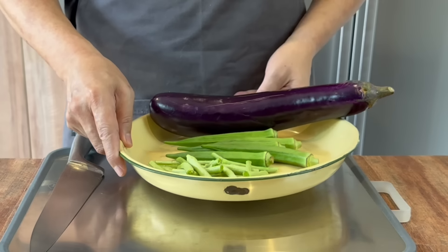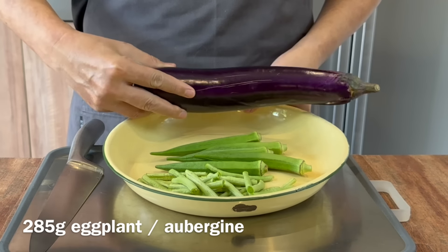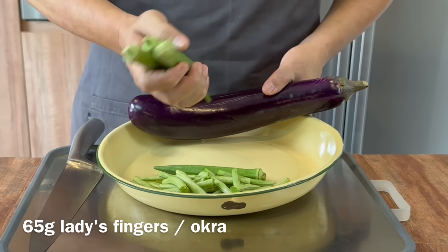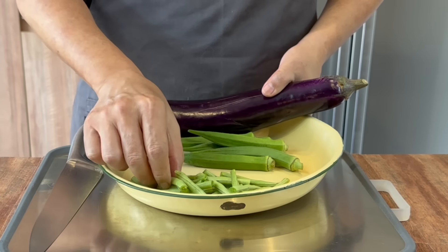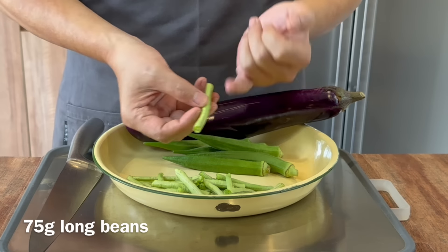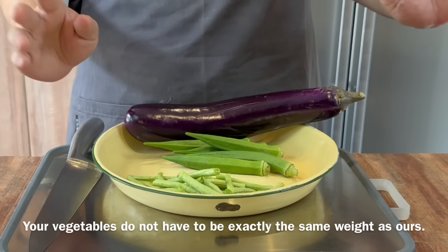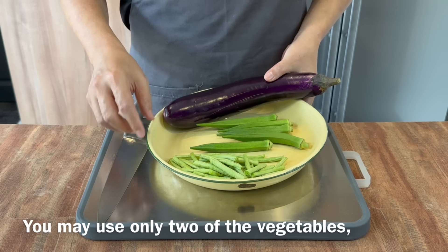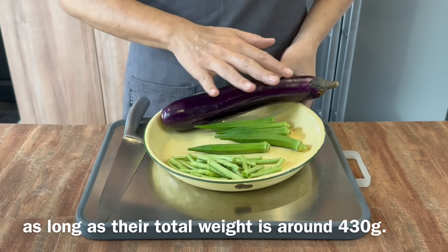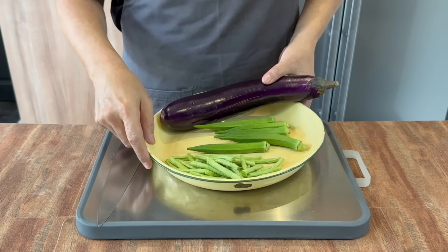Now we'll prepare our vegetables. I have one whole eggplant, approximately 285 grams; five pieces of lady's fingers, approximately 66 grams; and some long beans cut to the size of my little pinky finger, approximately 75 grams. A little bit more or less is fine. Total weight is approximately 420–430 grams. You can replace one vegetable with another, no problem.